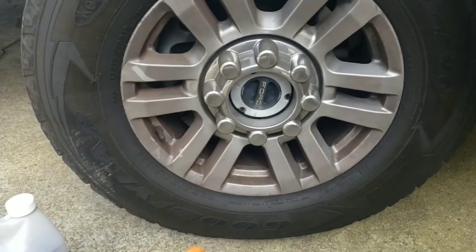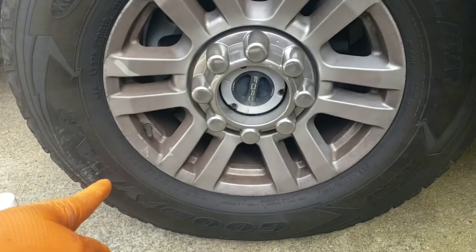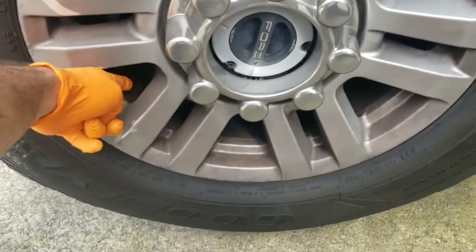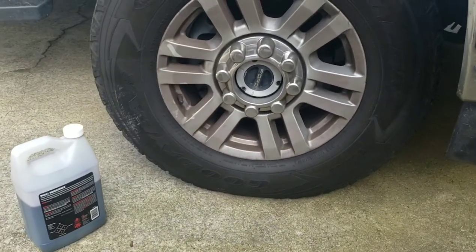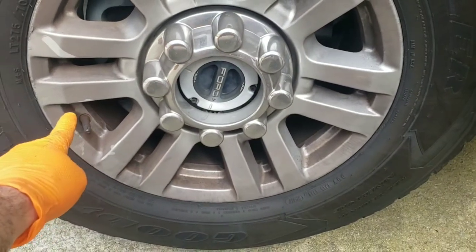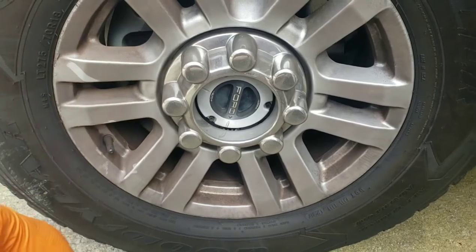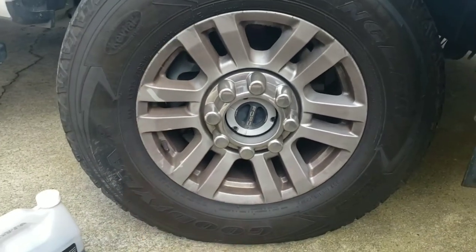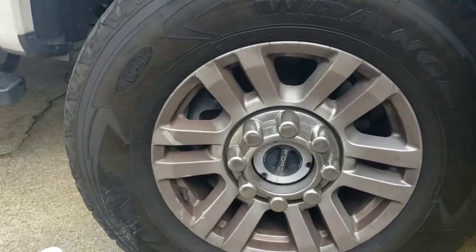One thing I want to point out about this product is you might every now and then have to do two applications. And it's not going to get behind the wheels — if you really want to get back there, it's not going to do that. But as far as getting all of these nooks and crannies clean on a spray on and power wash off application, it's going to do that, even with this really heavy brake dust. These wheels look like this after maybe 1,500 miles of driving — it doesn't take long before they're completely covered.